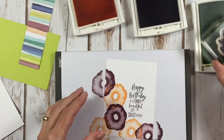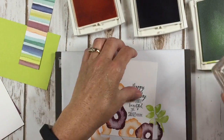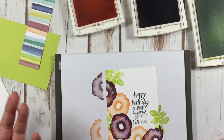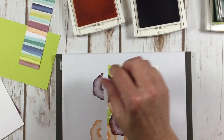Then we're going to bring the leaf image in here with the lemon lime twist. I'm just going to put a little bit of leaves here — I just want a little pop of that green. It doesn't really get that much easier, does it? Super simple.